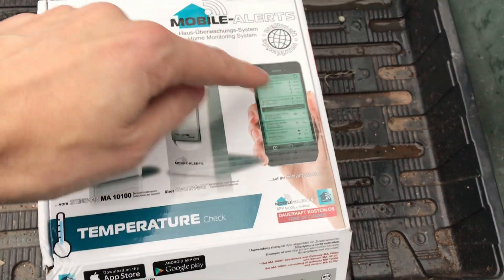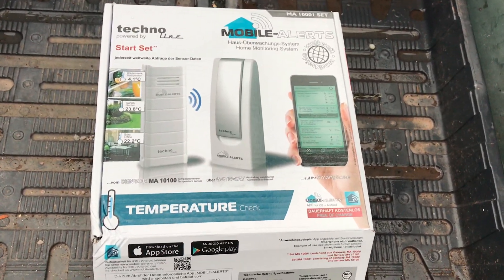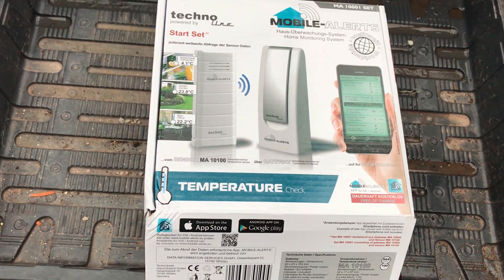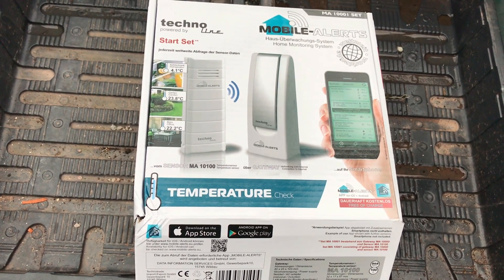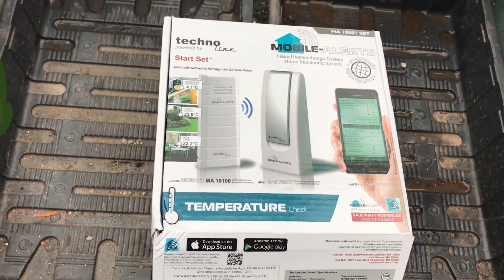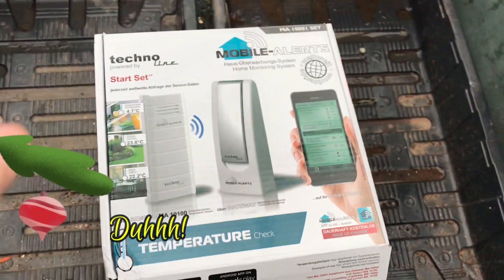I was going to show you the app and show you how good it was to use and how simple it was, but unfortunately I didn't factor in the fact that I'm filming on my phone, so I can't film my phone while I'm using it to film. Yeah, it's all going wrong today.